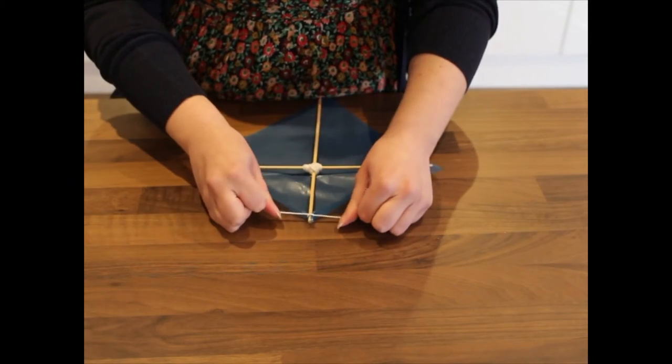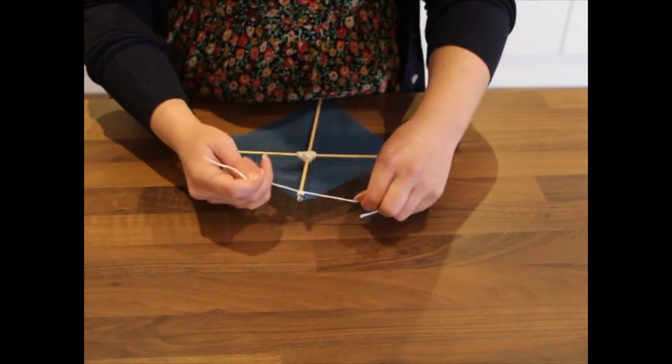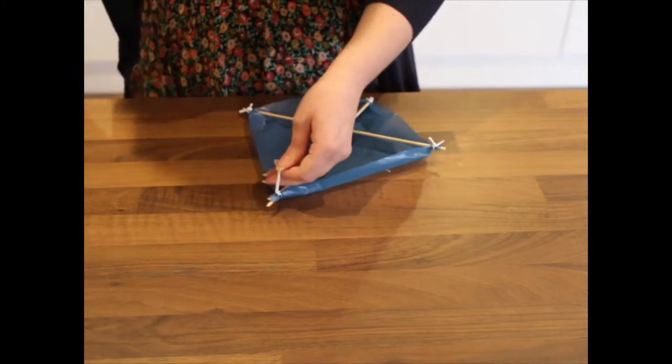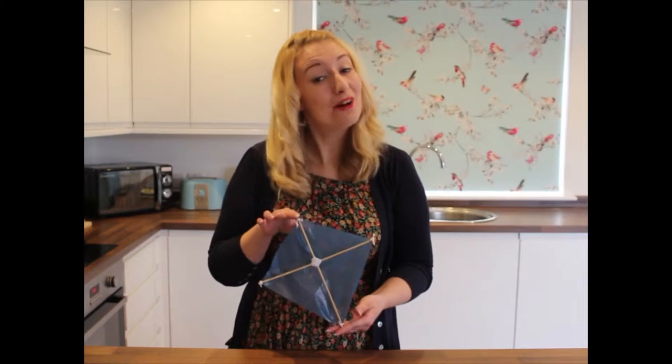This bit is fiddly, so you might need your grown-up helper's help. And there we have it — our kite is now attached to our frame.